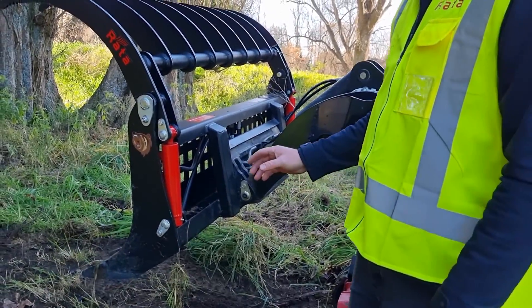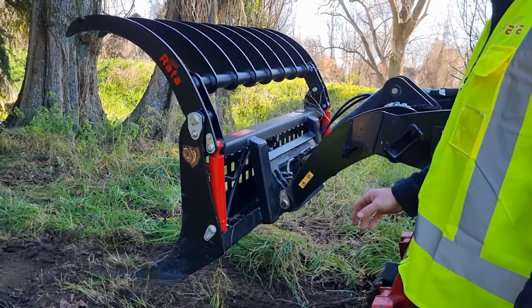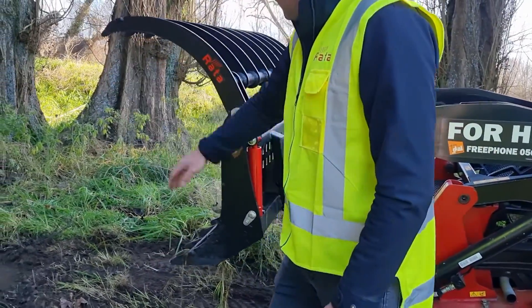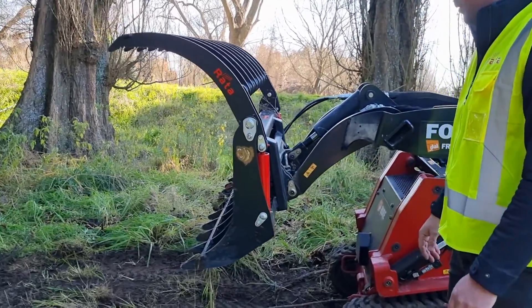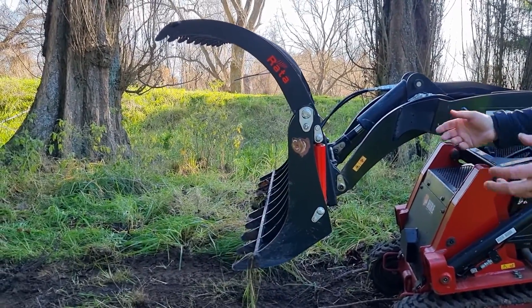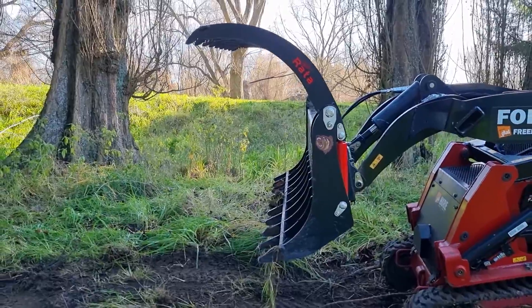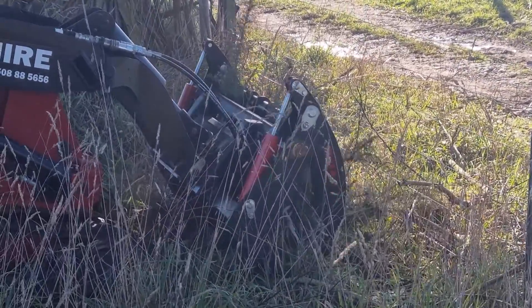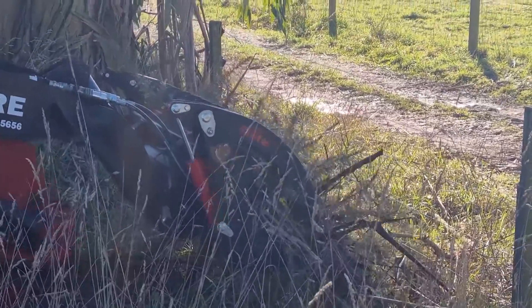Here we have the 1.35 meter wide compact powerpore fully open, so you can see it's got a decent width to grab and it also gets right out of the way when you're going into a tree line or a fence and want to pick up something quite close, so you can drag things back or pull it in.